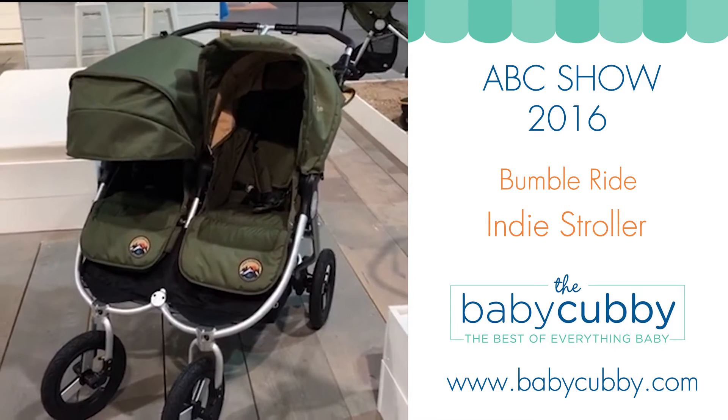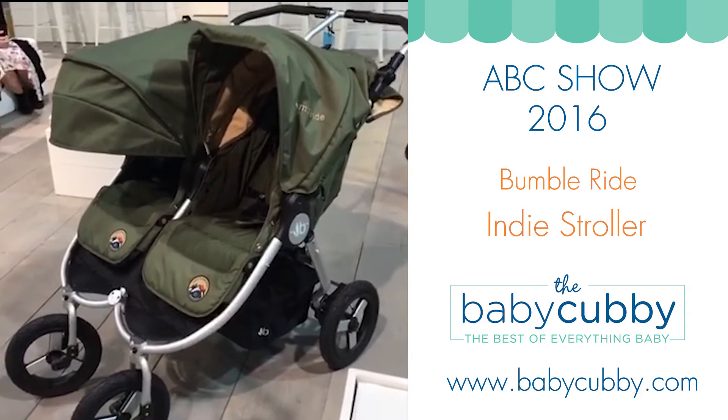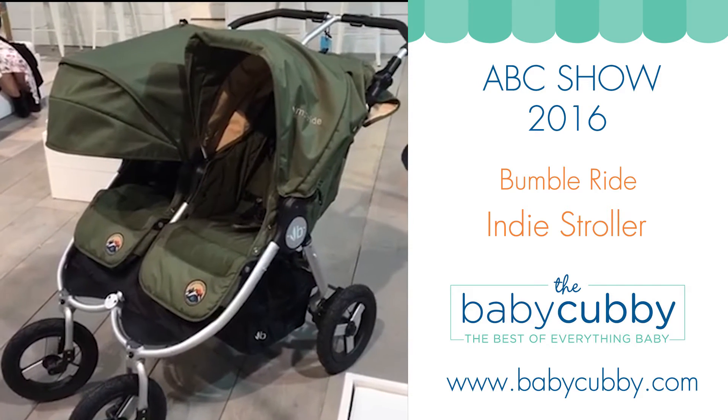Hey guys, we're here at Bumble Ride and this isn't technically a new product. They launched it last year, but they are actually starting to ship twins.